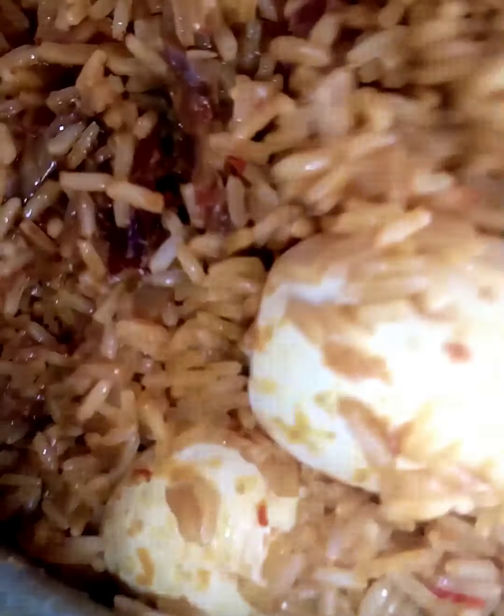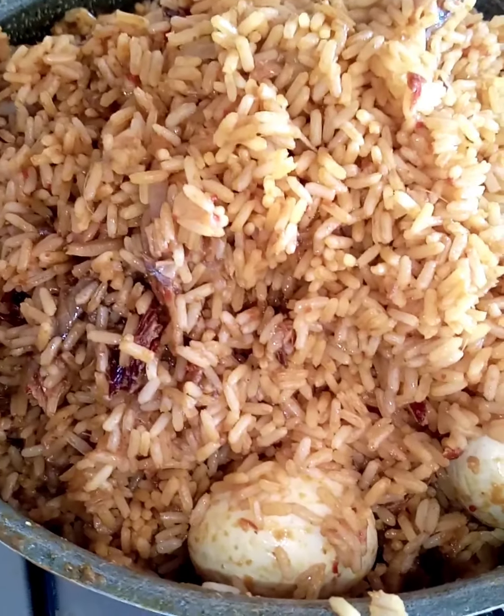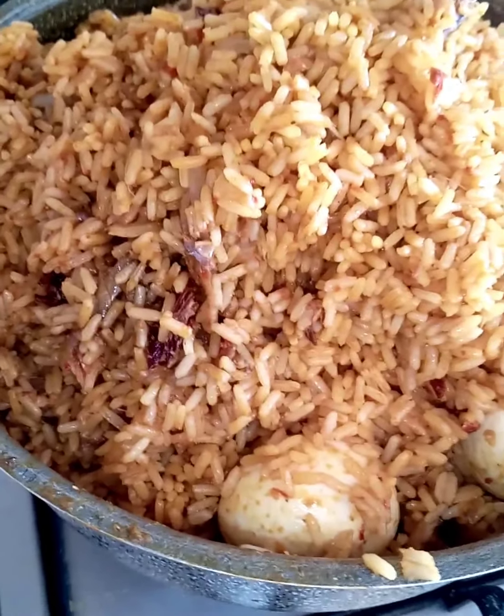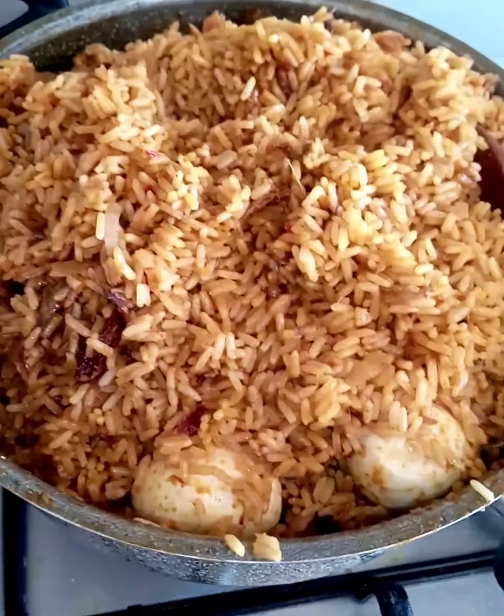If you find this video interesting, don't forget to subscribe and share with others. This is oil rice that I cooked with bonga skin, pepper, and onions — yes, this is it! Thank you for watching, God bless you all. Thank you for always coming to watch my videos, my amazing, great, lovely people. Isn't it looking nice? Isn't it looking yummy? Thank you all, God bless!